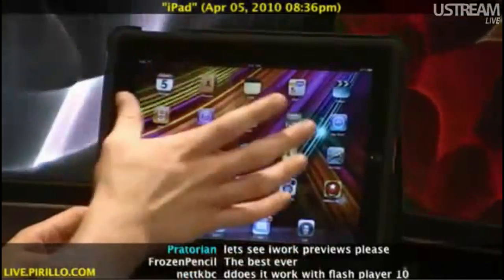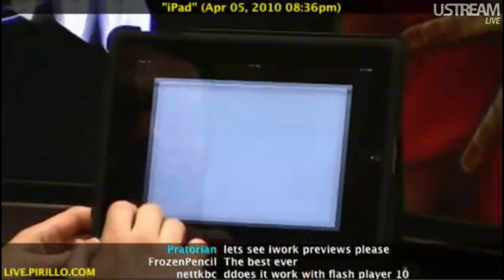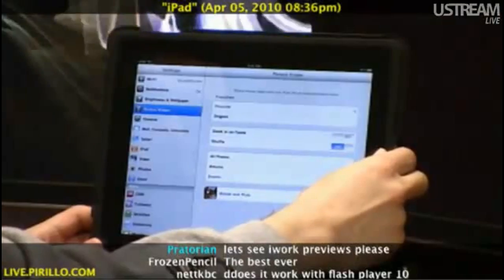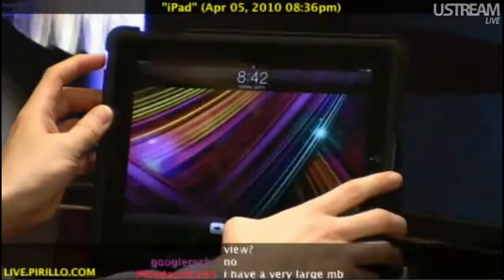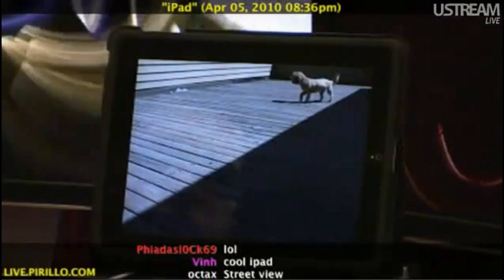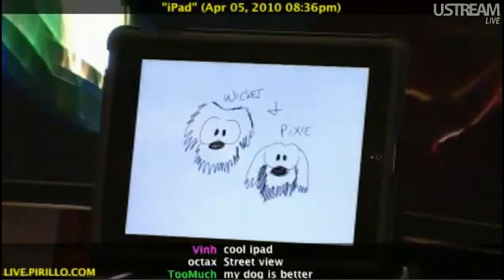You notice that it cropped all the photos, even though it didn't quite accurately display faces. I can't expect too much, considering I've been extremely disappointed with other digital photo frames in the past. I'm going to go ahead and turn off the zoom in on faces. There's a sketch I made of my two dogs, Wicked and Pixie. None of these photos or images look bad.